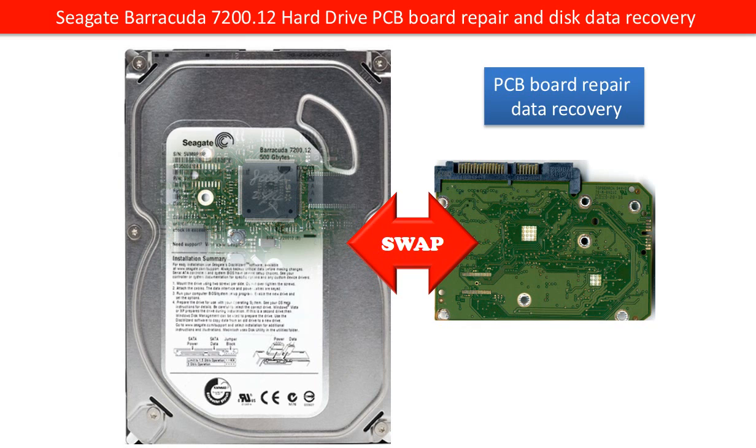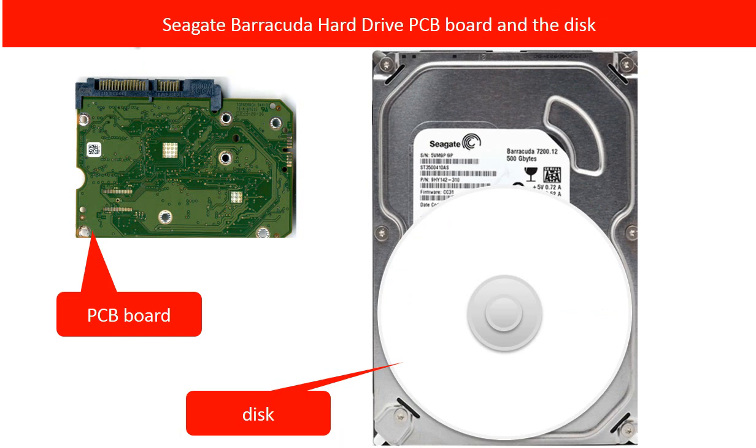Hello everyone. This video is going to talk about Seagate Barracuda 7200.12 hard drive PCB board repair and disk data recovery. One hard drive includes two parts: PCB board and disks, also called disk assembly. The PCB board controls how the hard drive works, and the disk stores the data.